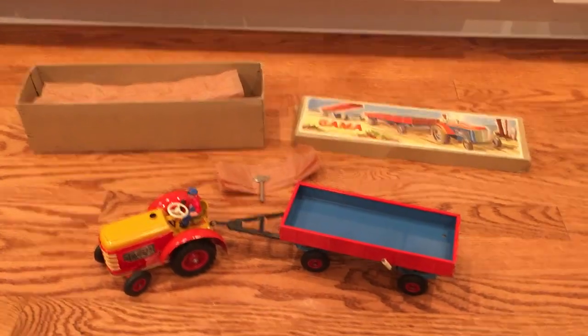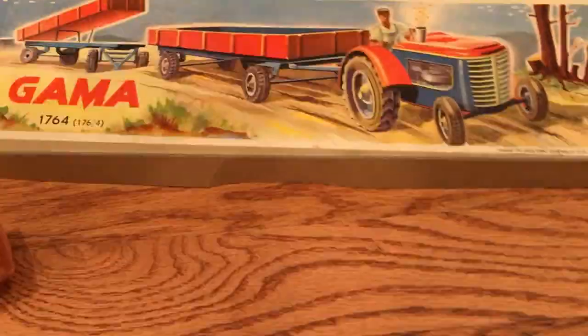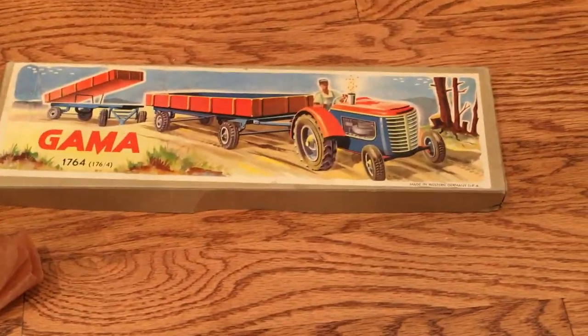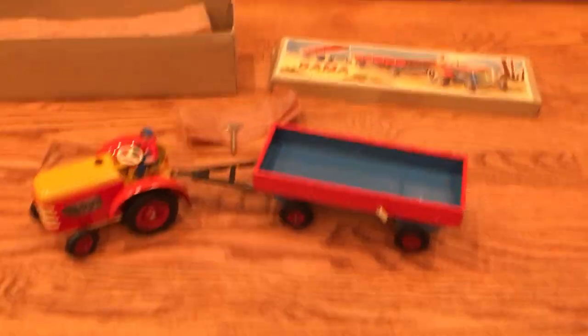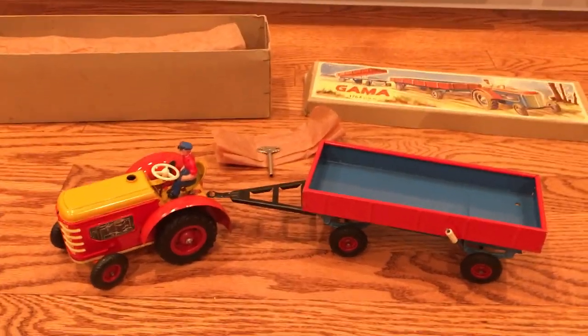Here we have a vintage Gamma tractor and trailer. This is their model number 1764, or 176 slash 4. This is a clockwork tractor. It is 100% tin, made in western Germany, and it is 100% functional.